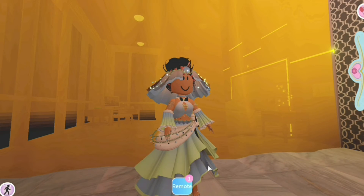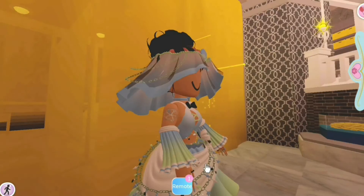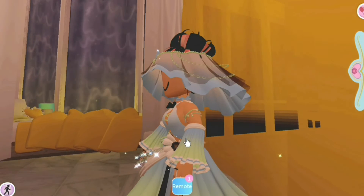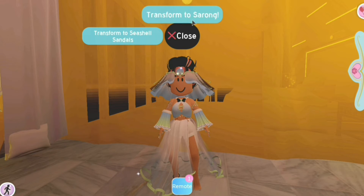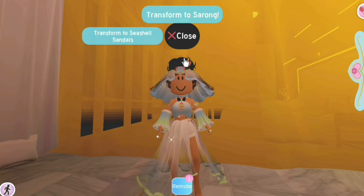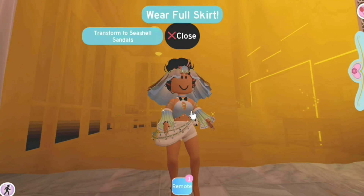The skirt is very detailed with multiple layers, a little sash, some chains with charms, ruffling at the top, and a clean finish at the back. For the skirt toggles, we can transform into an evening gown — my personal favorite, a basic sheer little gown. We can also toggle to a sarong, which is the last option. I'm not sure how I feel about that one, it looks a little awkward, but you do you.